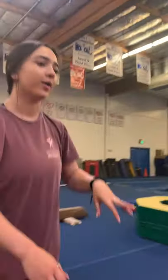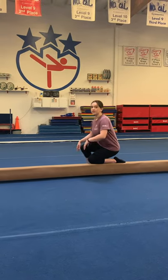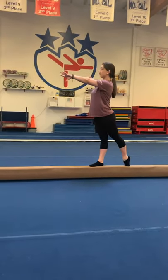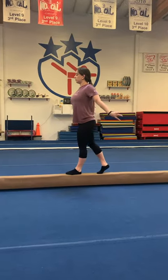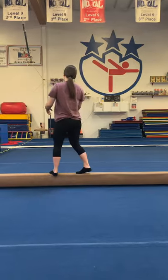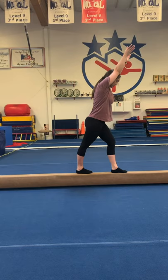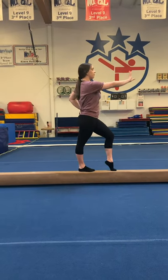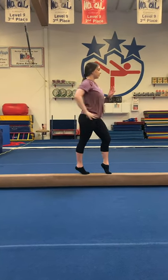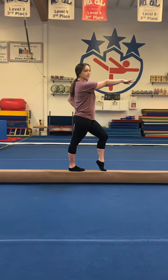We're back — we're going to start over. Circle, push, circle, wrists side, kick to horizontal, cartwheel, lunge, look at your foot, look at the end of the beam, circle, pop. Turn, push, one, two — keep your eyes on the end of the beam the whole time, don't let them come off.